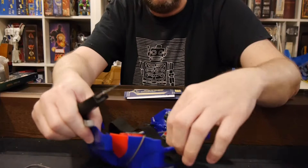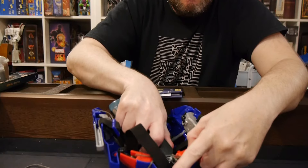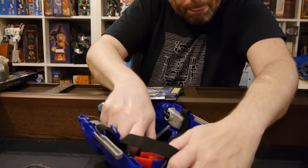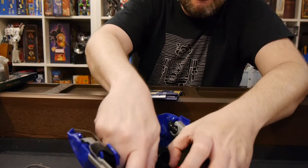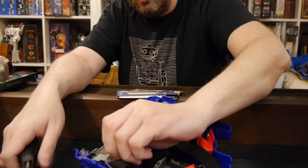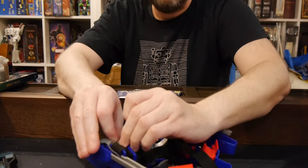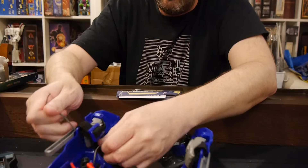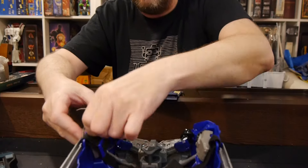I know y'all hate me using these, but I'm cutting through this. There we go — one, and one. Oh, because why shouldn't there be one over here as well? I have no idea what these ones particularly do, but for some reason they felt necessary to include. So, whatever.